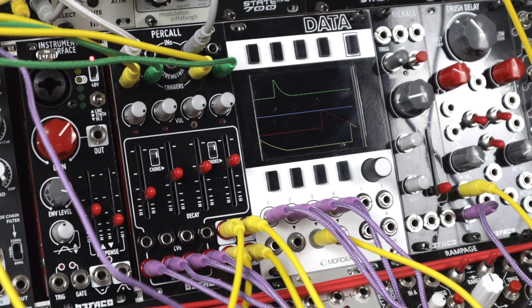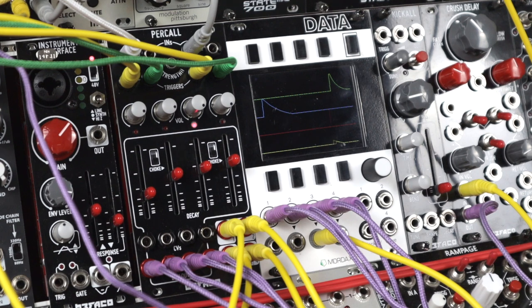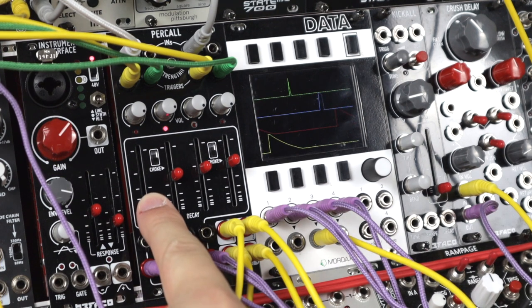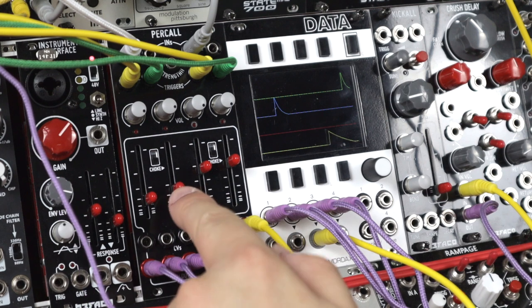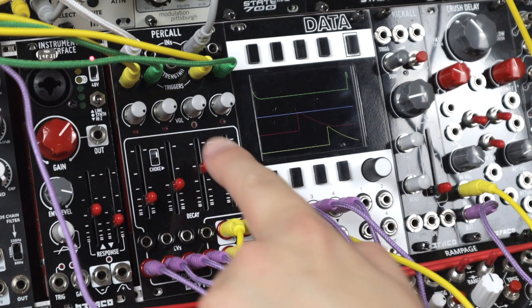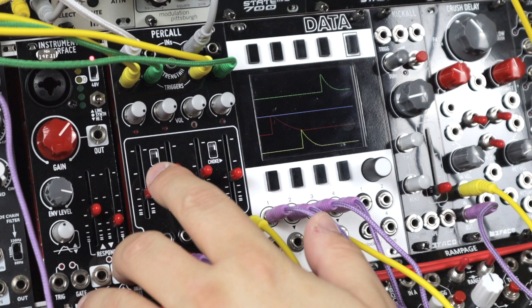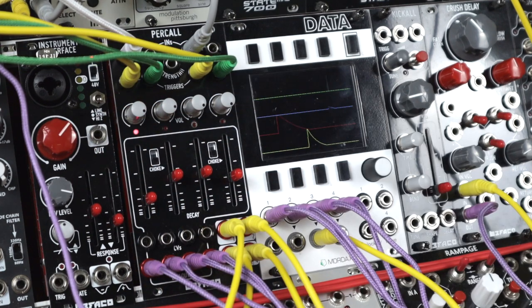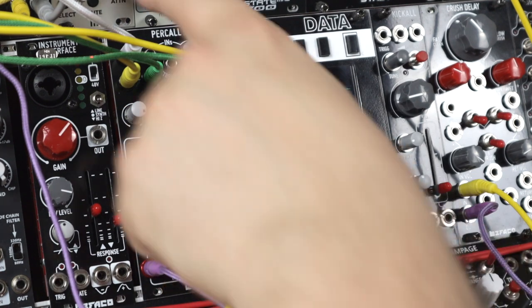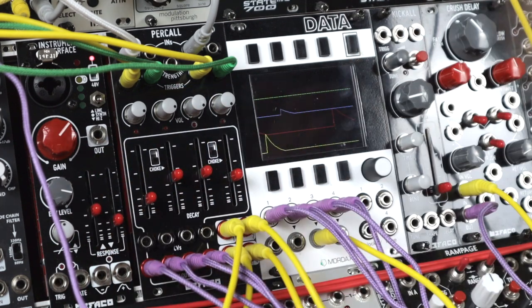Here's another stereo patch, this time using Perkall as a kind of clever effects send routing style device. There's a kick just pinning things down. But the four outputs of Perkall are going to four different places: a crush delay, a spring reverb, a low pass filter, and a high pass filter. So altogether I'm using this to route to different places, and the triggers that I put in will choose which sound routes where. I'm taking the same sound into both sides as one and two normalize, and three and four normalize — so really I'm routing one sound across four different destinations and using those envelopes.